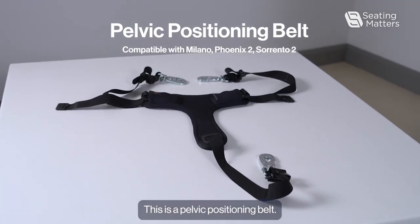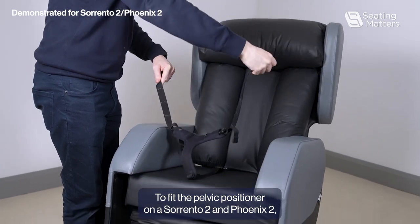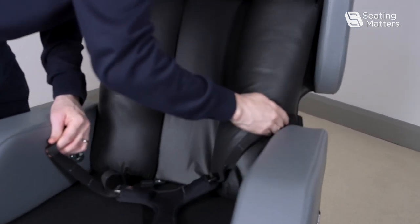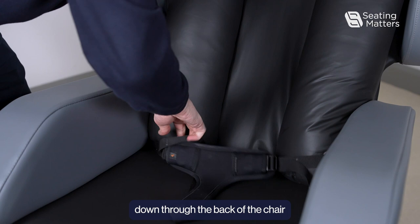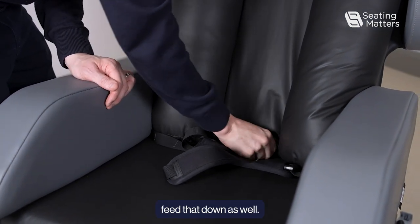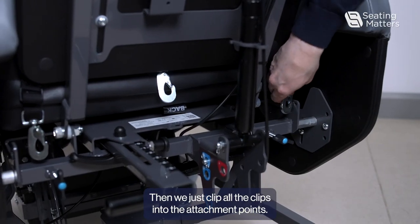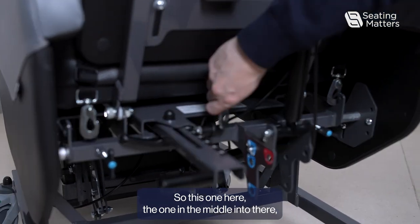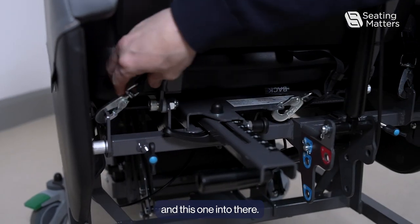This is a pelvic positioning belt. To fit the pelvic positioner on a Sorrento 2 and Phoenix 2, you need to feed the straps on the outside down through the back of the chair, and the strap in the middle, feed that down as well. Then we just clip all the clips into the attachment points — this one here, the one in the middle into there, and this one into there.